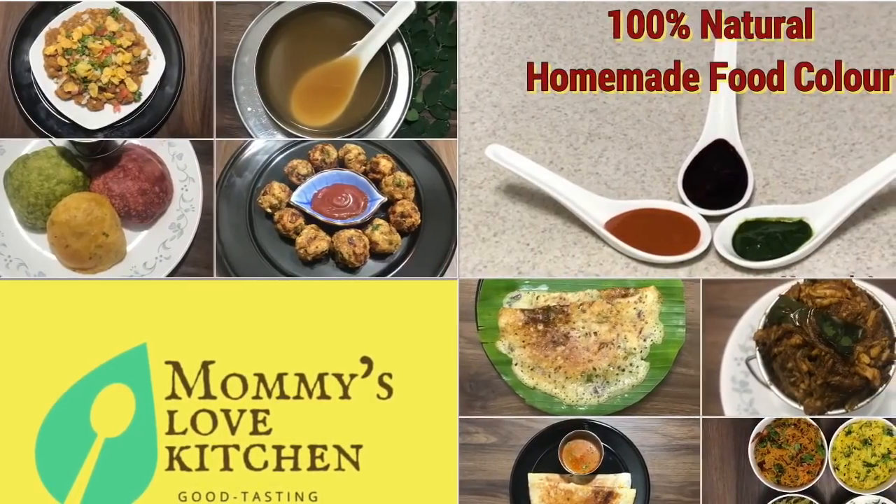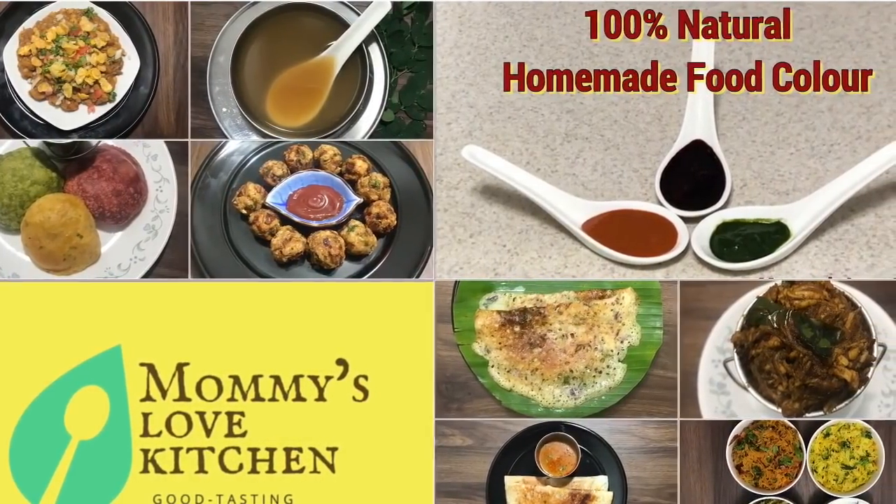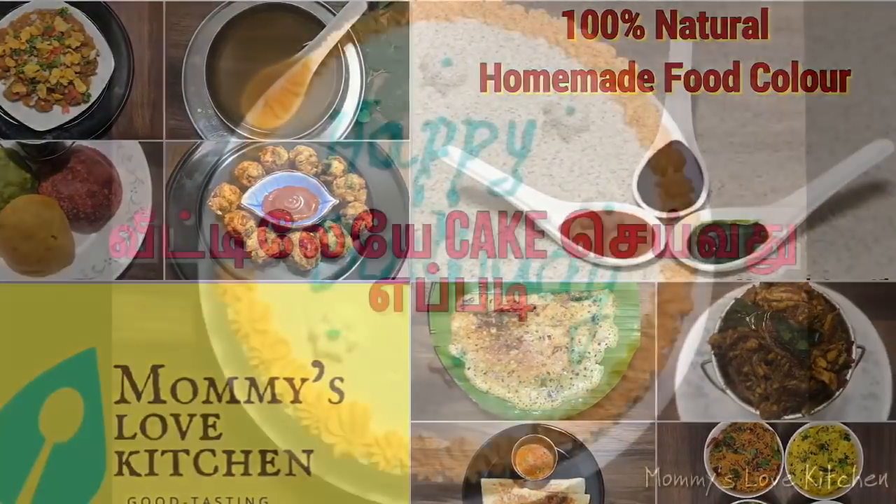Hello Friends! Welcome back to Mommy's Love Kitchen. We are going to make vanilla cake with vanilla frosting.